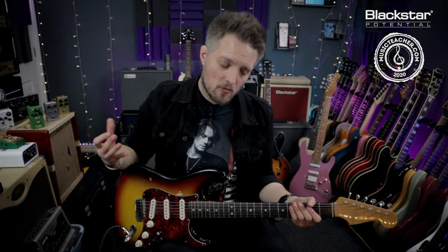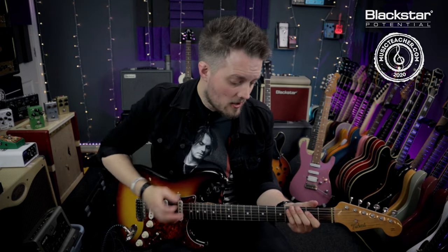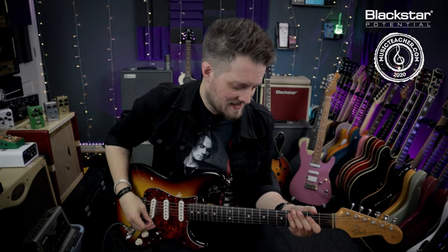This technique and this riff is actually a lot easier to play than it sounds. There's just a few simple things that you piece together to make this sound. So first of all let's look at what my fretting hand is doing.